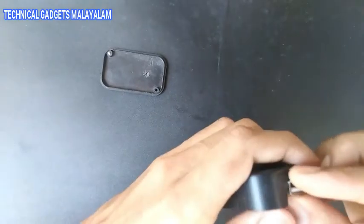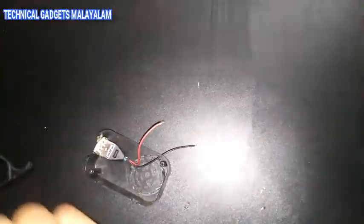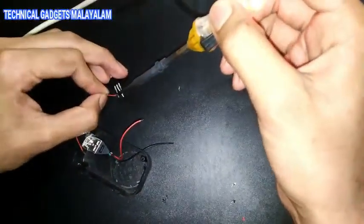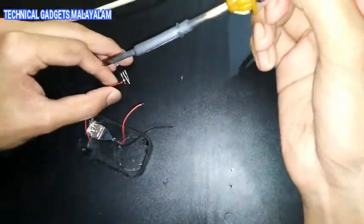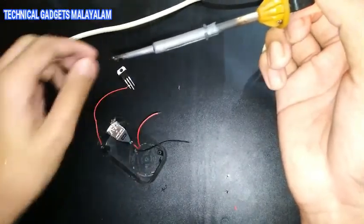Now we have a transistor IC and a USB socket. We have installed the connections. Now we will use a positive wire and a negative wire.